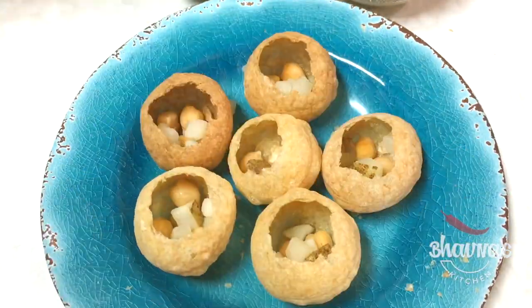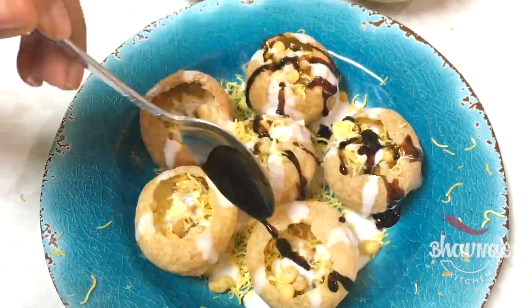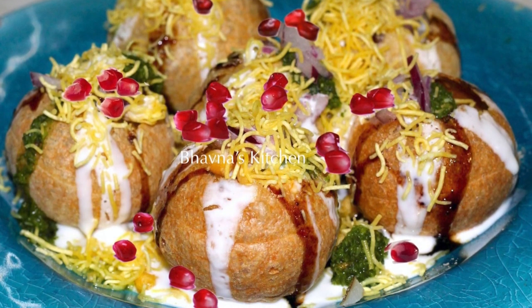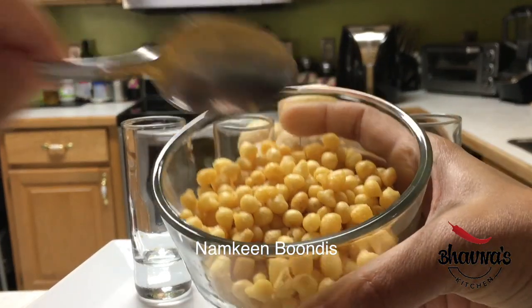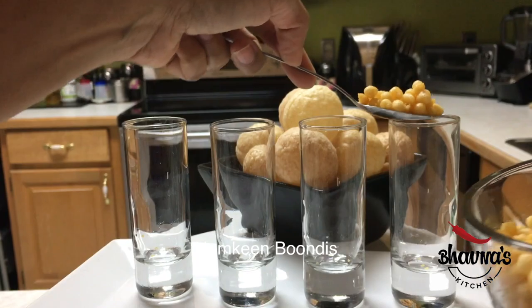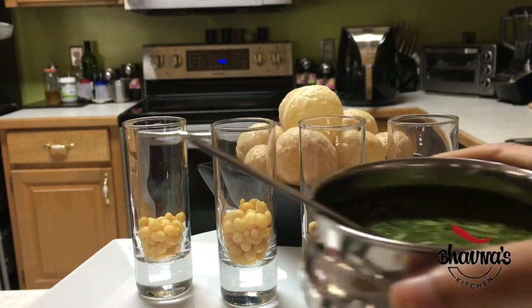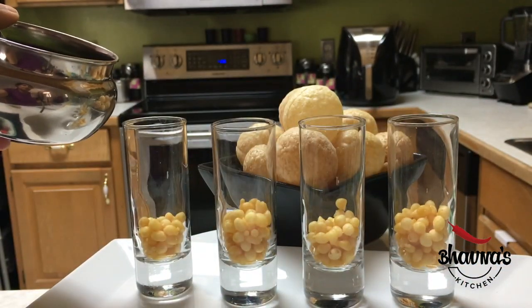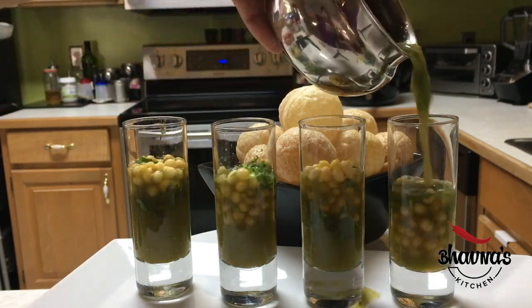Ready to enjoy chaats — Dahi Sev Puri, Pani Puri — I crave for Indian street food like this a lot. My another favorite is to prepare Pani Puri shots. Here I have Namkeen Boondi, I'm going to fill that up in a cup. Next here I have mint water, nice and cold — I'm going to pour that into shot cups and then add the puris on top. Pani Puri shots are ready!